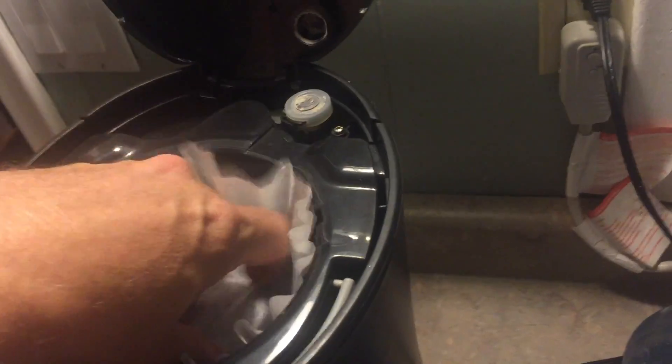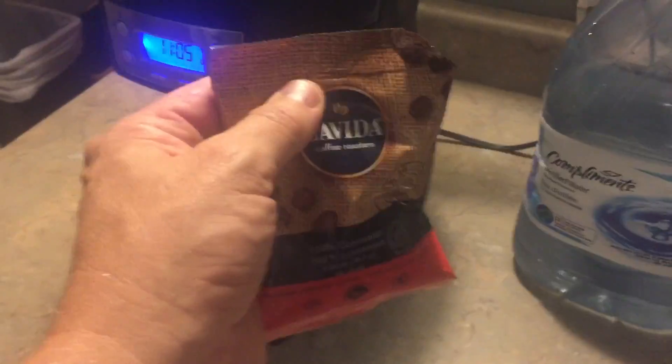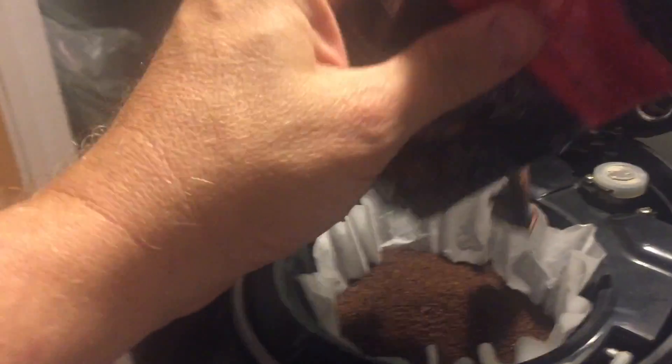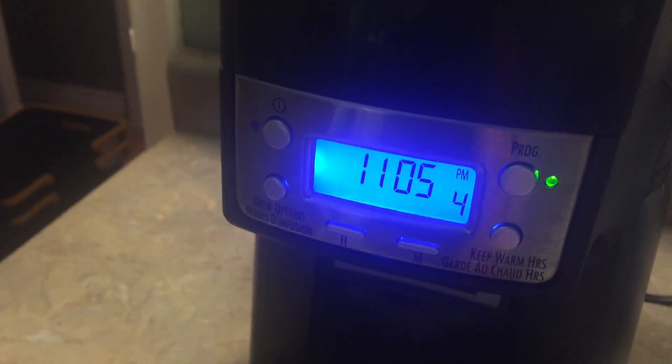I took a filter out of the drawer, put it in, and there are a few pouches of coffee in the freezer — they're quite amazing, so help yourself. Put the coffee in, and to program it you just hit the program button and it's set.